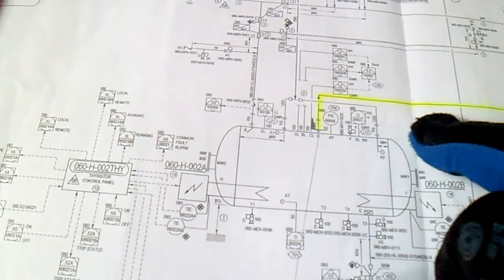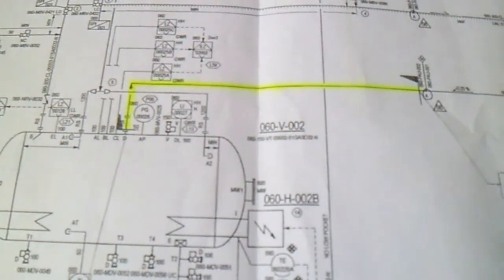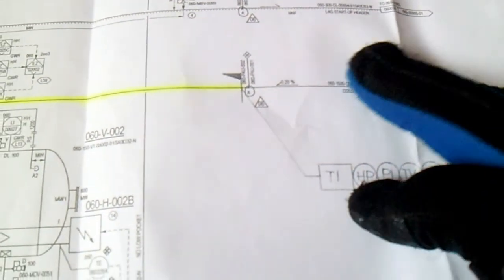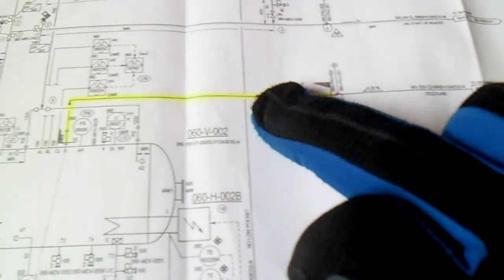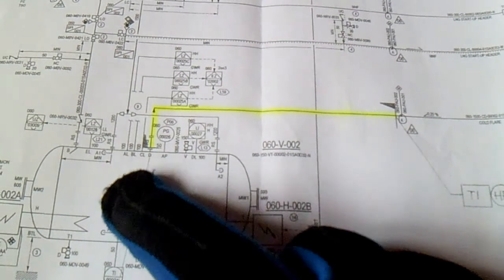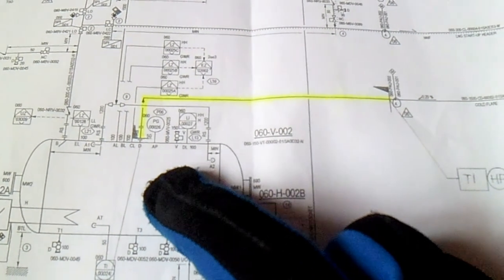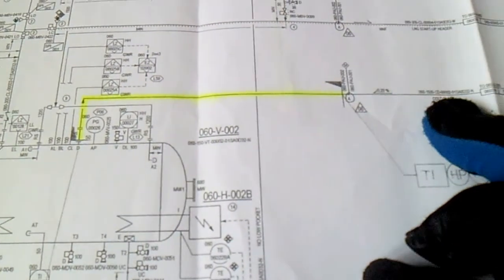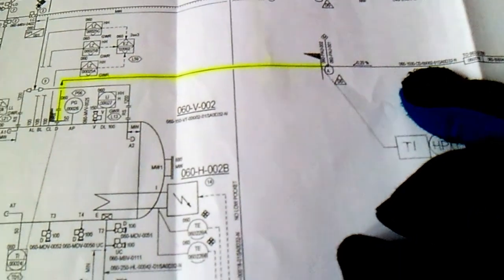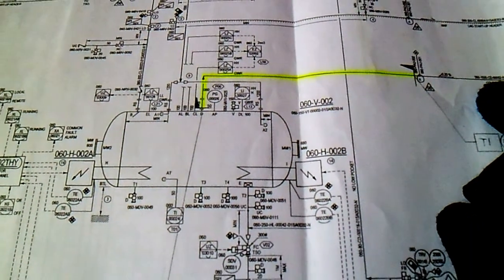The highlighted line number is 0615003. This is our line number — 0615003. This line's stopping point is at this vessel. Check the line number and check the size of the pipe.